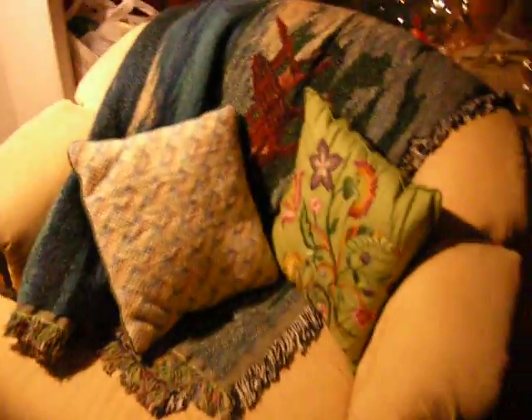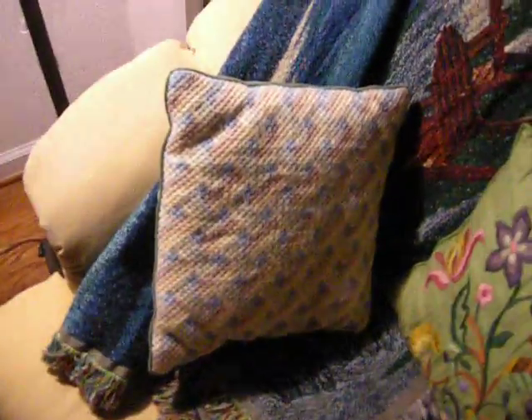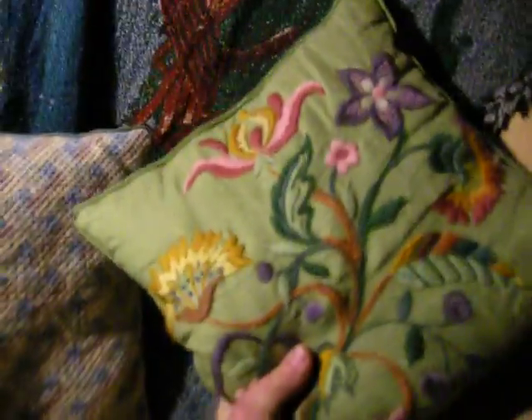Over here is my yellow chair, and I have these nice things here that I got from Mama Hawthorne's house. I actually made both of them. I think that's called Bargello, and this is embroidery.